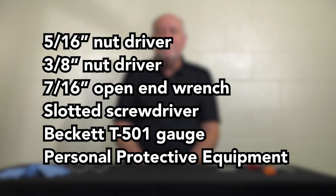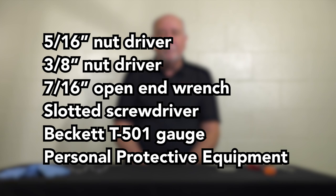The tools required to perform this task are a 5/16th nut driver, a 3/8 inch nut driver, a 7/16th open end wrench, a slotted screwdriver, a Beckett T501 gauge, and personal protective equipment.